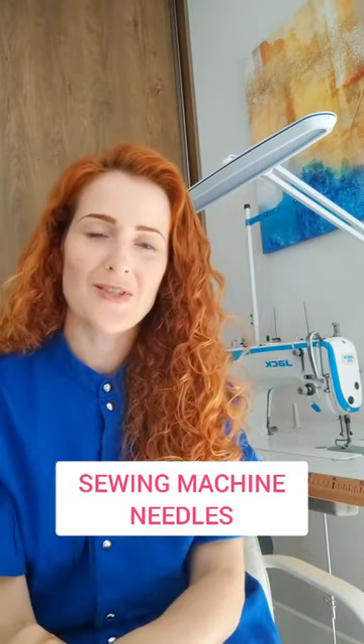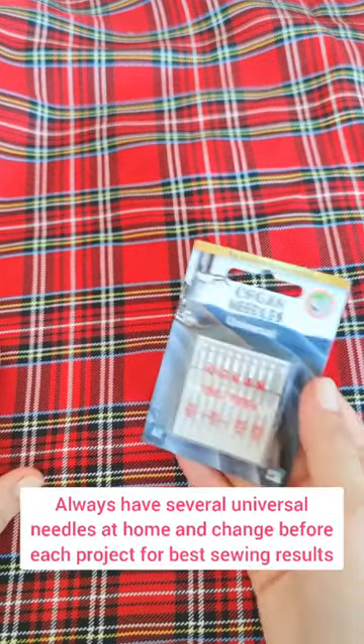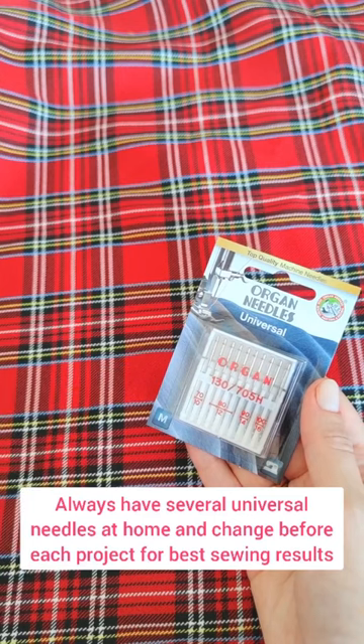5 things I want you to know about sewing machine needles. Universal needles are great for woven fabrics. Always have several universal needles at home and change before each project for best sewing results.